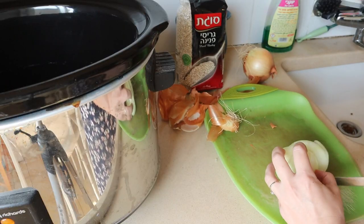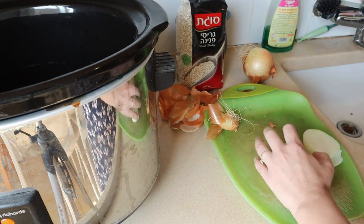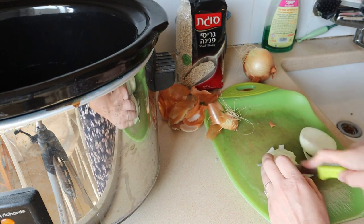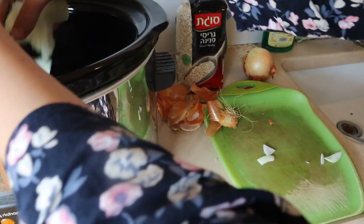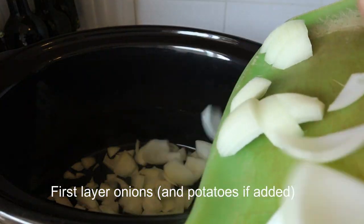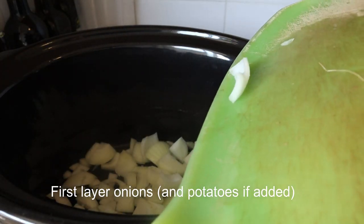We cut two onions into chunks — think of the chunks that you'd want to eat, not too big, not too little. Then we layer that in our crock pot. If you make it with potatoes — we just don't like potatoes — then you add potatoes also with the onions. That's the first layer.